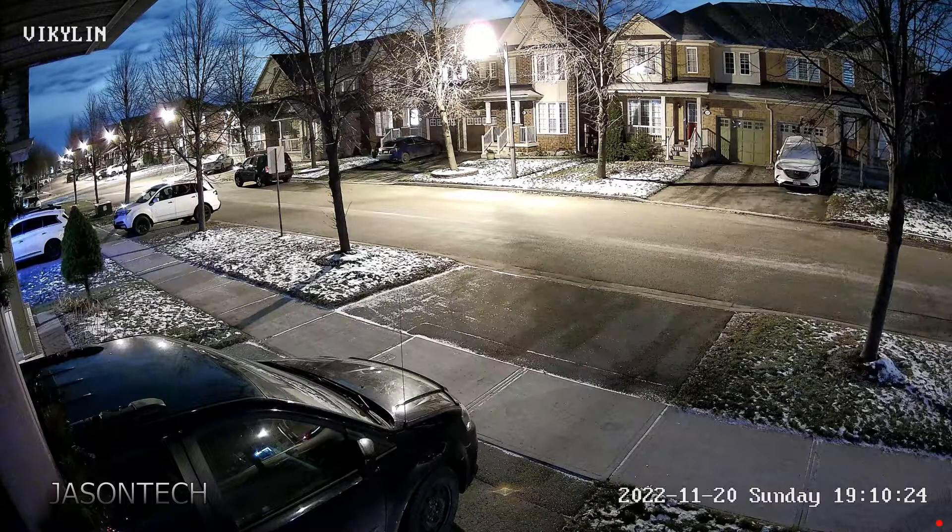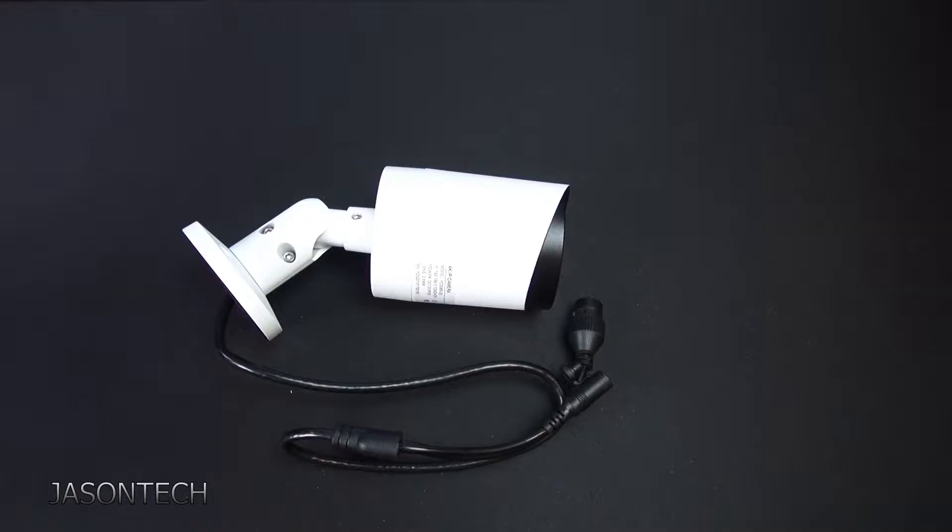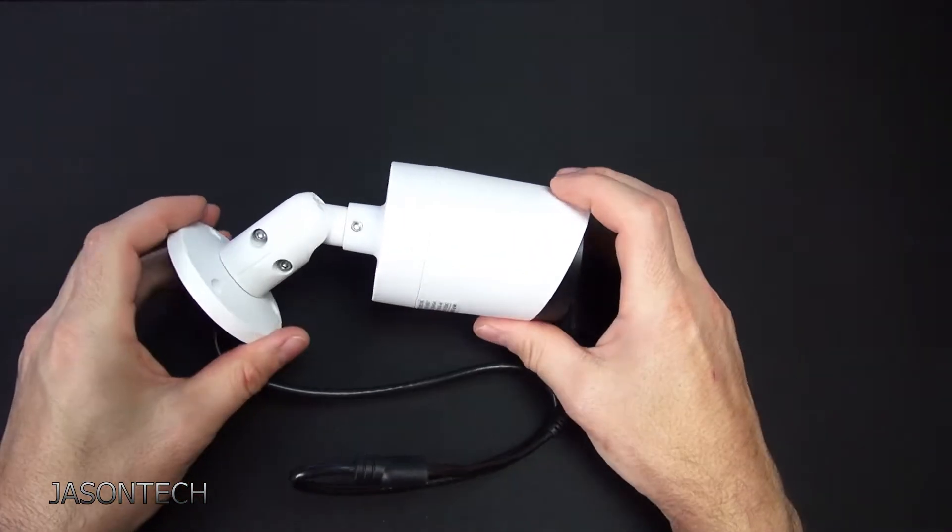And here's the nighttime shot. I do have street lights, and as you guys can see it's almost full color. This is not a 24/7 color camera, but the picture is actually really nice. I'm actually very impressed by the night shot on this camera. There's your daytime shot and your night shot — it's a really good image.